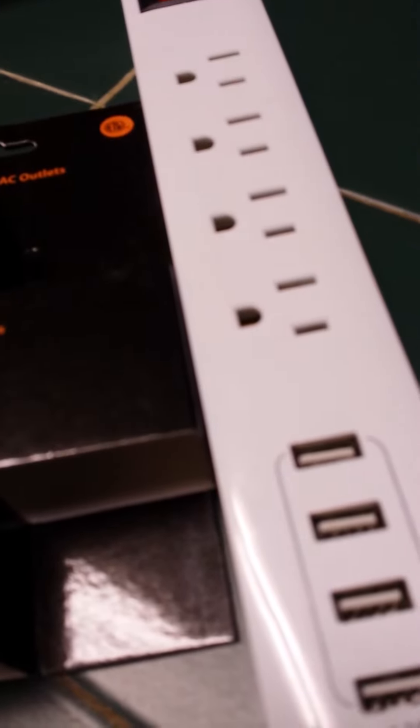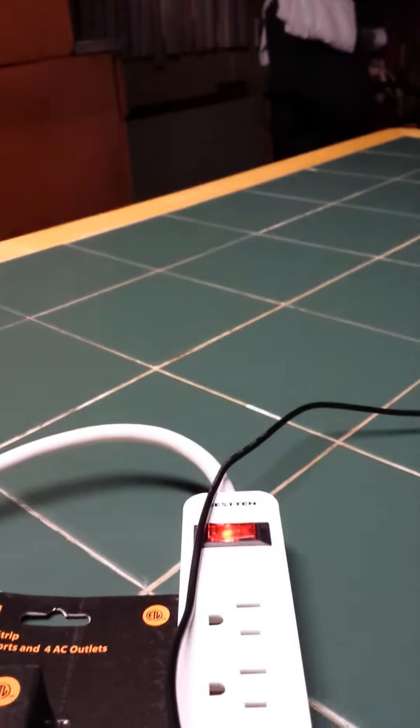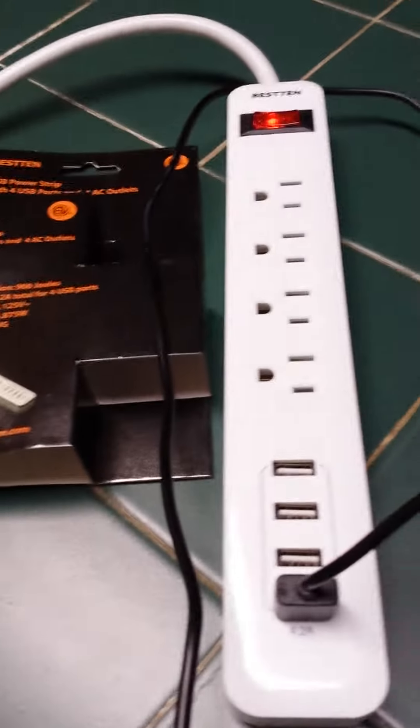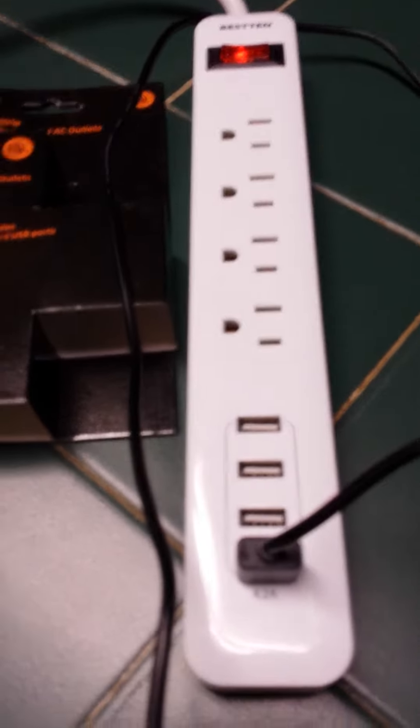I'm going to plug this in — let's see how it works. Just goes right in. Plug it into my phone, see if it actually charges. Yep, it looks like it's charging. You can also take it apart and just put the USB in there, and yep, my phone is charging too. Very nice.